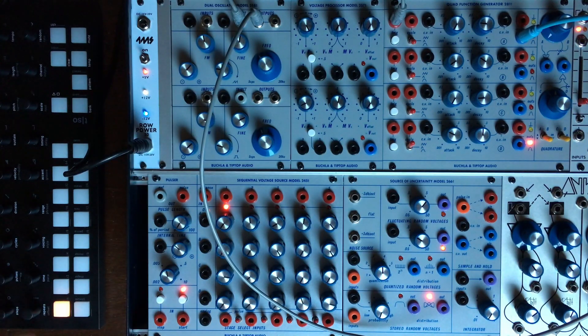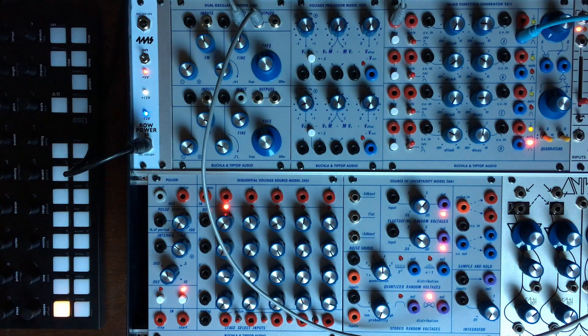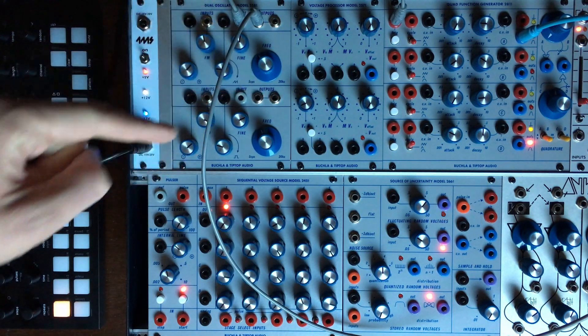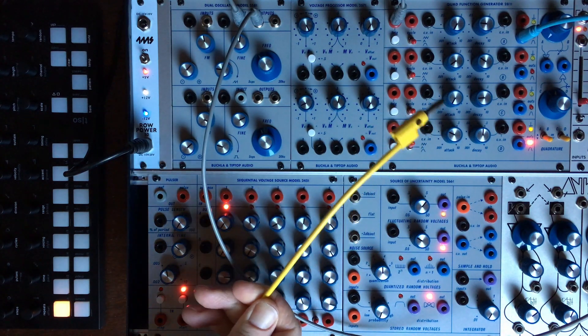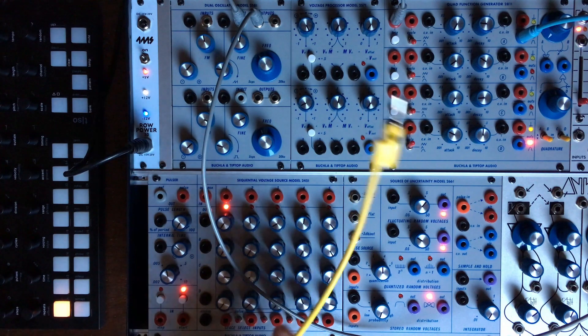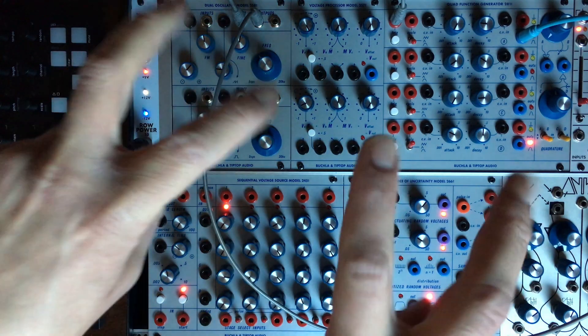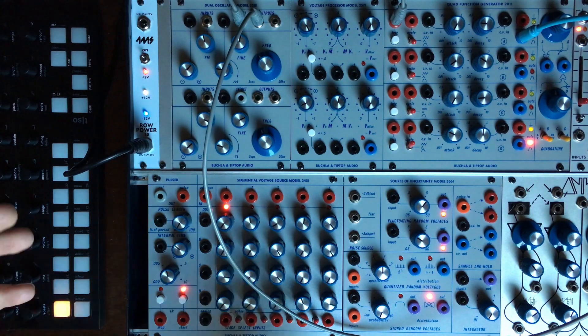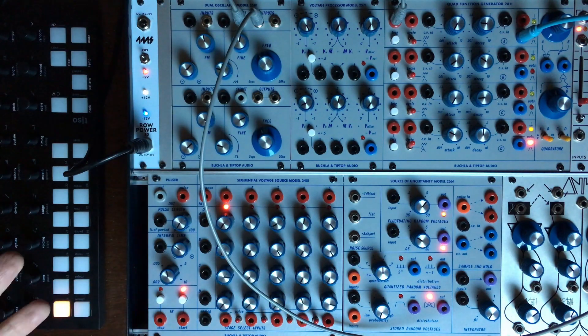I've talked about it in a few other videos about the Buchla and Tiptop series — the fact that they made it Eurorack and that you don't have any real separation between audio (which in the Buchla world uses metal jacks) and CV (which in the normal Buchla world is handled by banana cables, like in the Serge world). That lack of separation makes those modules much more patch-programmable, because you can for example use the voltage processor 257 to process audio — and that's the main point of this video.